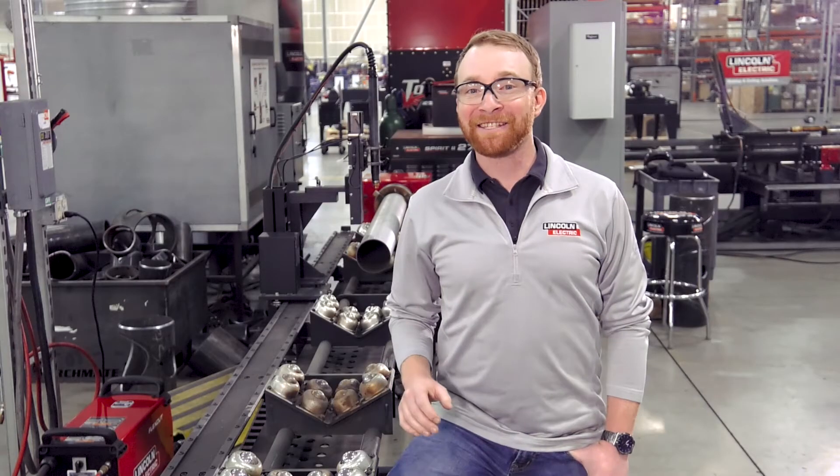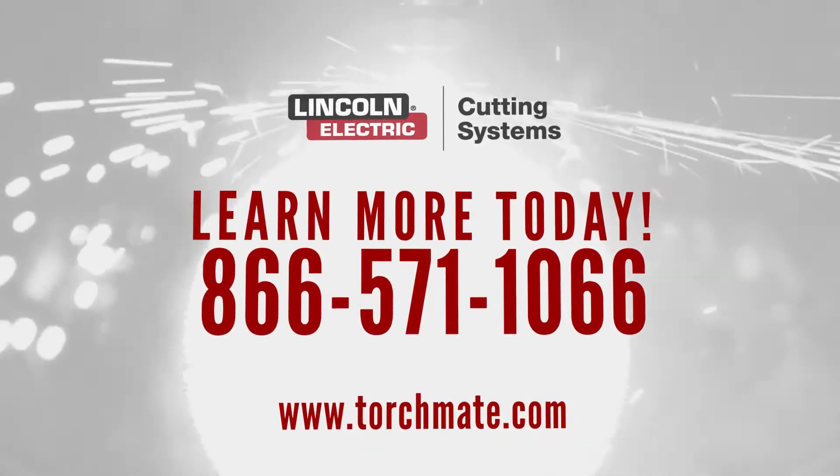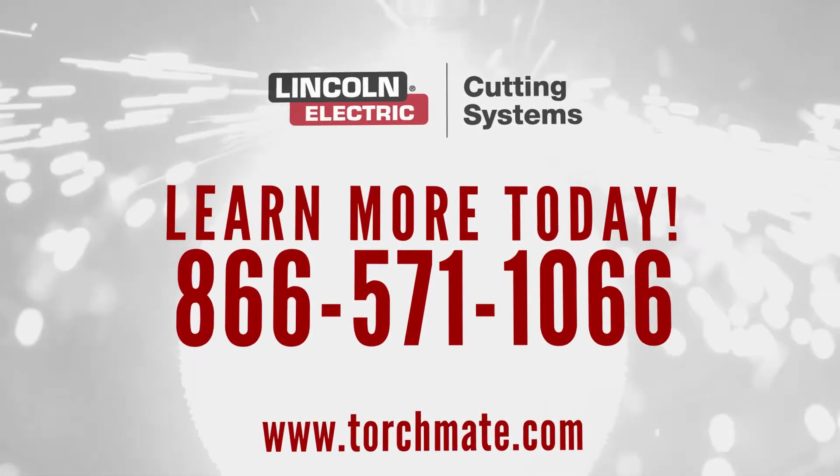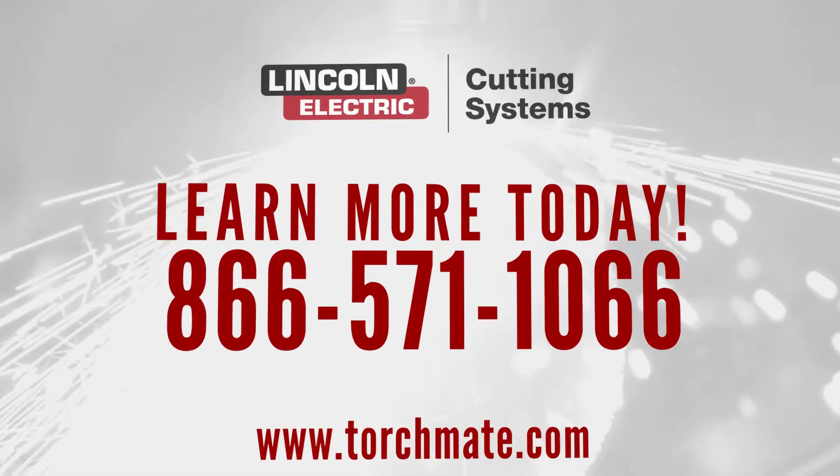Call us today at 866-571-1066 or visit us at torchmate.com and get a quote to put a Master Pipe Compact Profiler in your shop.